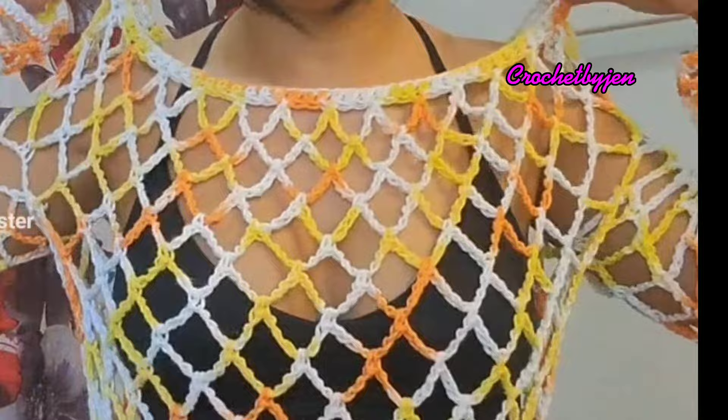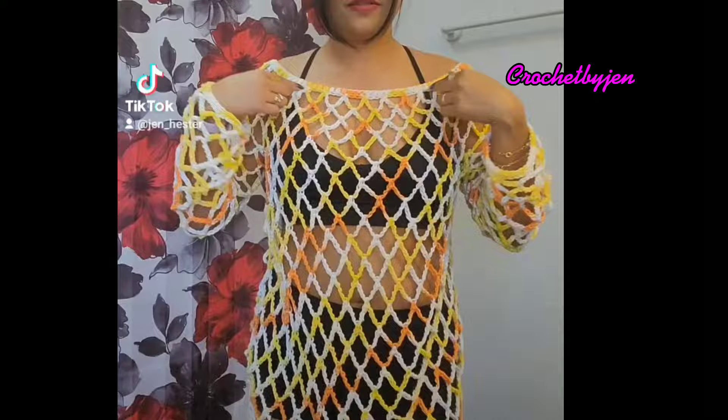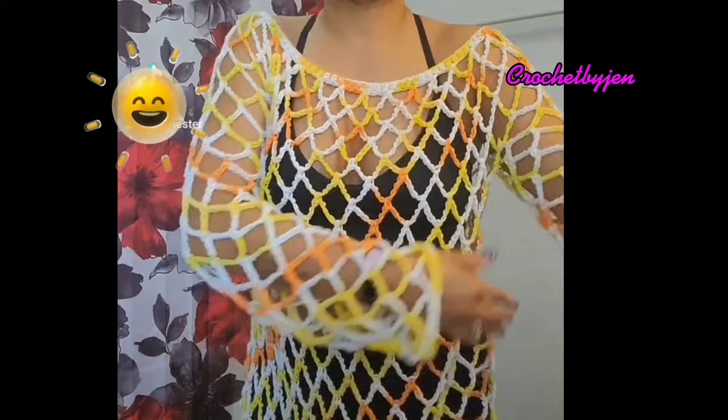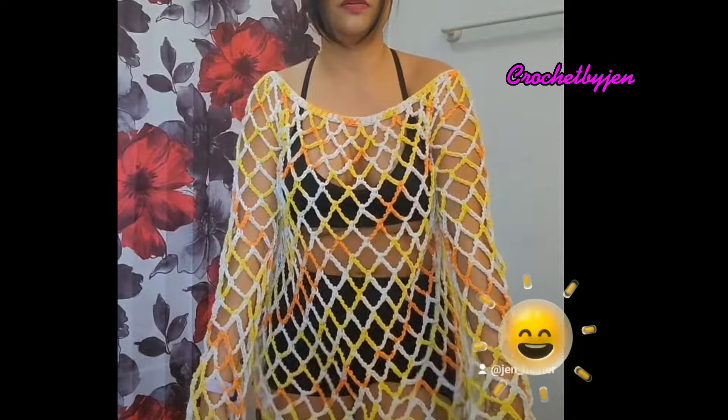Hi everyone, welcome to my channel. Today's video I'll be showing you how to make this mesh cover-up. First in the neckline, the foundation chain, and then we're going to attach here at the underarm part on both sides. It is stretchy and you can make it longer or shorter.